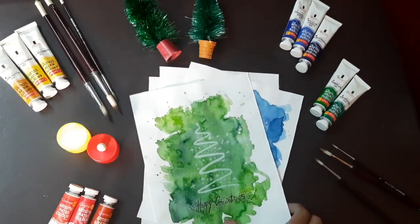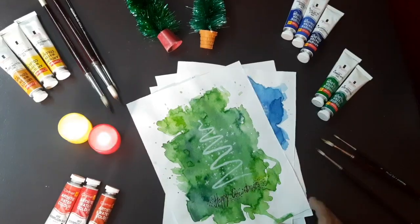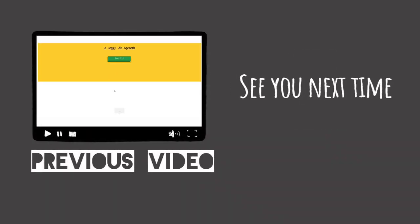Then I marked the Christmas tree using a white pencil, so it turned out really great. Hopefully you have liked the video — thanks for watching!